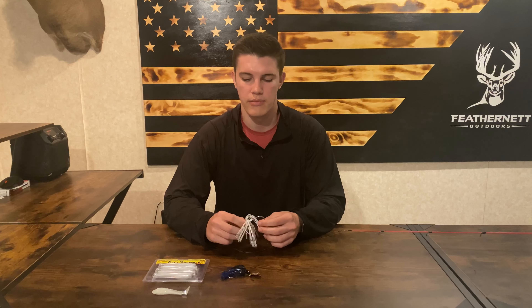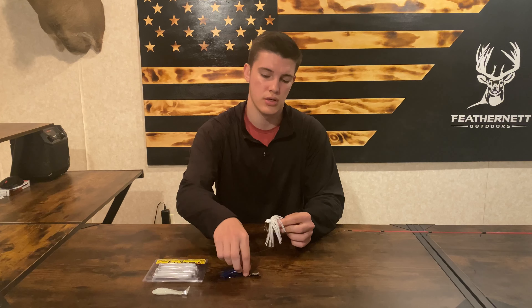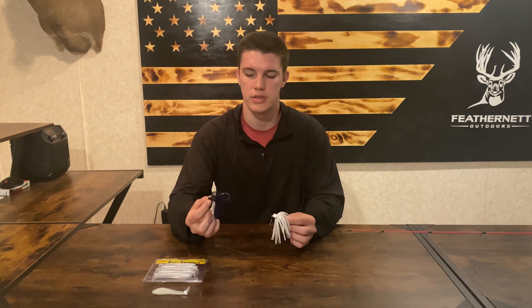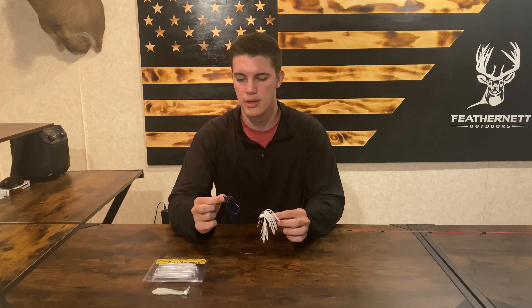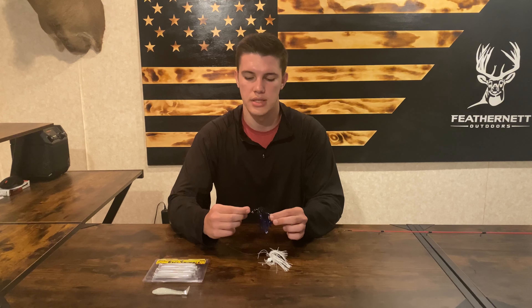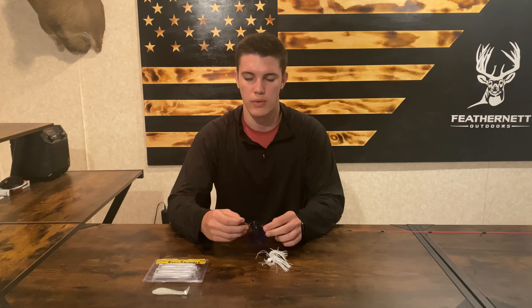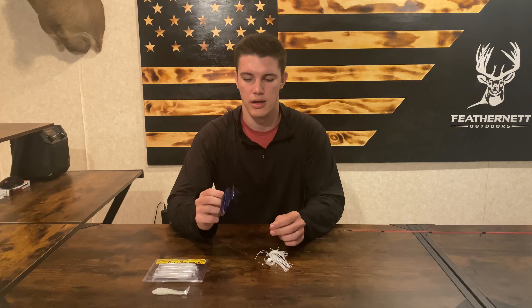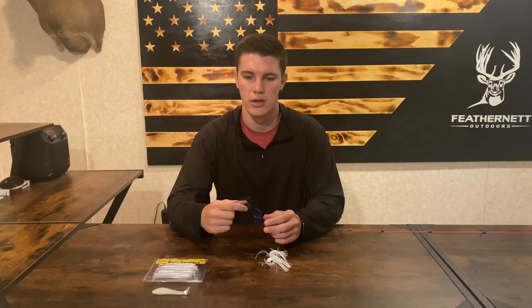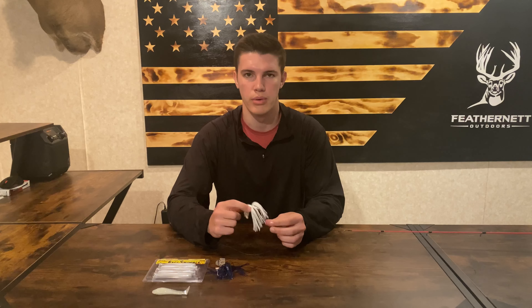This is pretty much the go-to lure for me if I'm fishing a new spot or murky water. It's great in murky water because you can choose different colors — if I was fishing murky water I'd probably go with a darker blue and black. The fish are able to see it a little better, and the blade in the water is sitting there making that vibration, so any nearby fish is going to be attracted to that. I have a lot of success with a darker color in murky water.